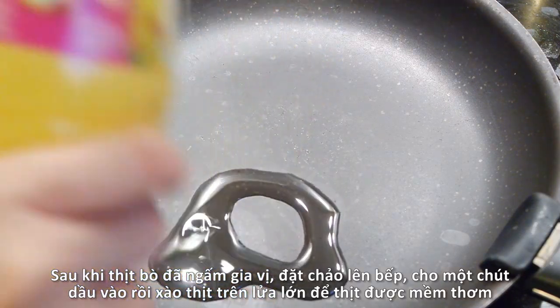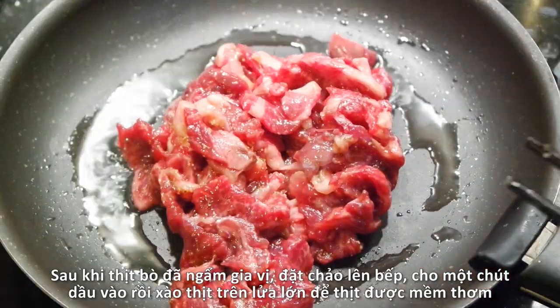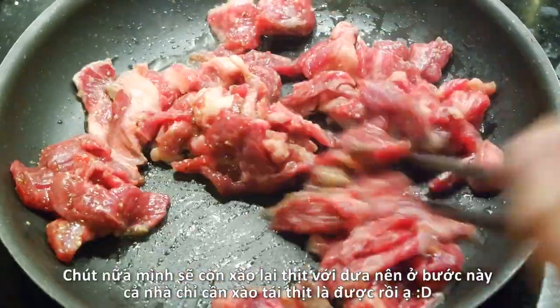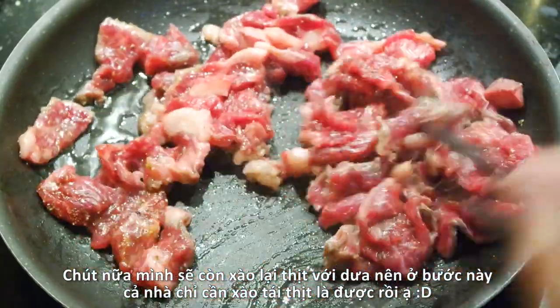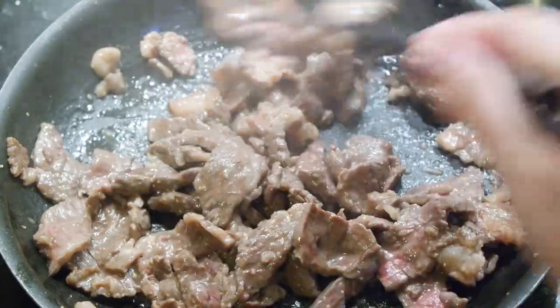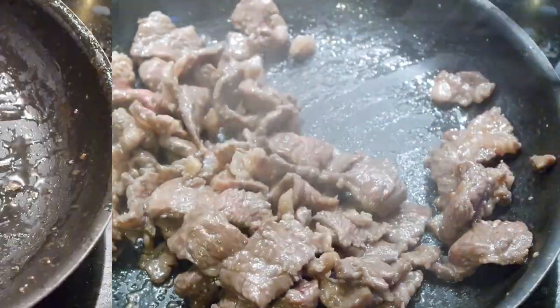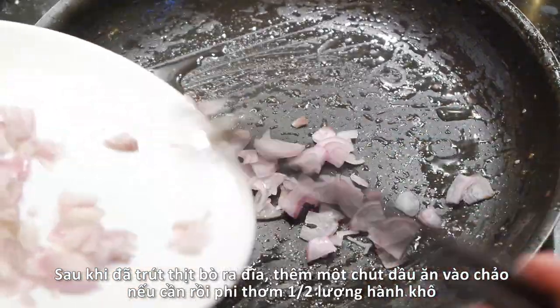When the beef is ready, heat a large pan over high heat and pour in a little bit of vegetable oil. Quickly stir-fry the beef — keep the heat on high so the beef will be tender and juicy. Note that you don't have to cook the beef all the way through because we'll stir-fry it again with the pickled mustard greens later on.